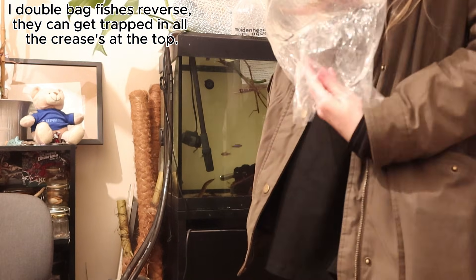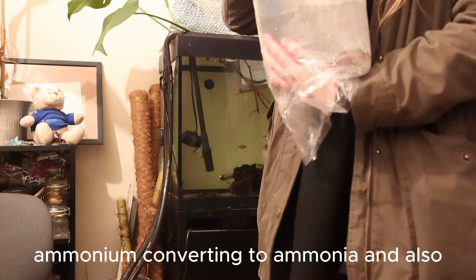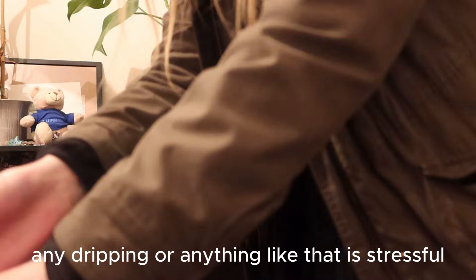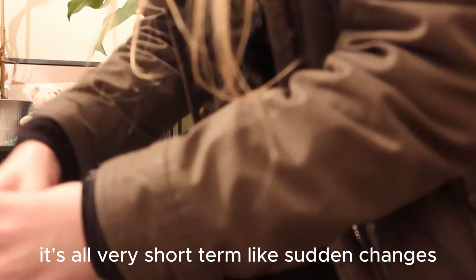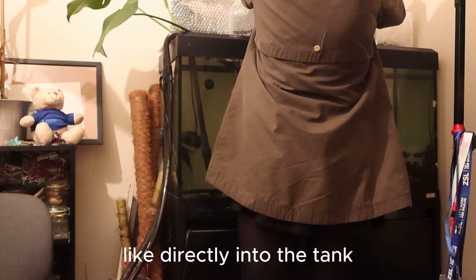If they were in a bag a long time, it is actually better just to plop and drop, because you're avoiding ammonium converting to ammonia. Also, any dripping or acclimation method like that is stressful — it's all very short-term sudden changes. At the end of the day, they're kind of safer going directly into the tank.